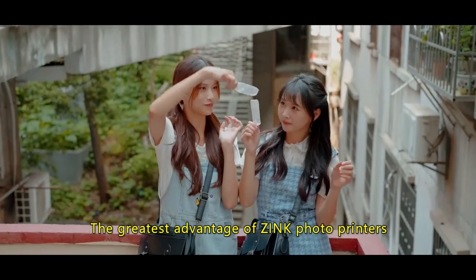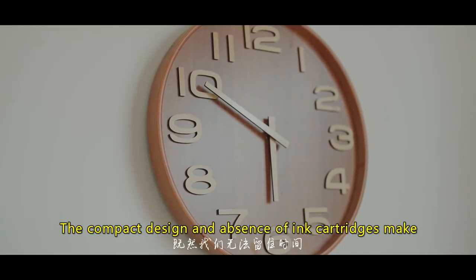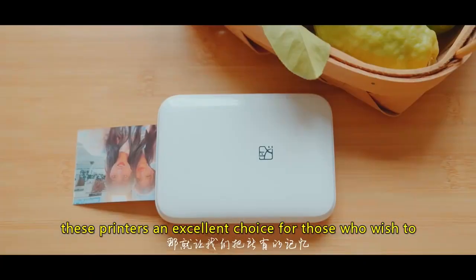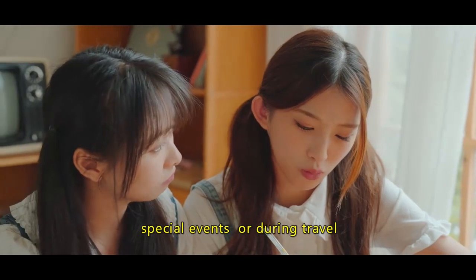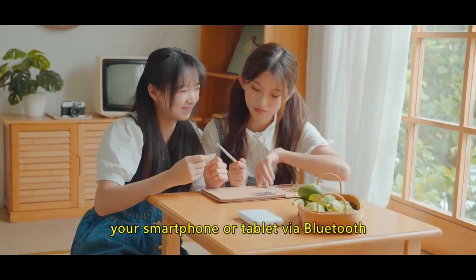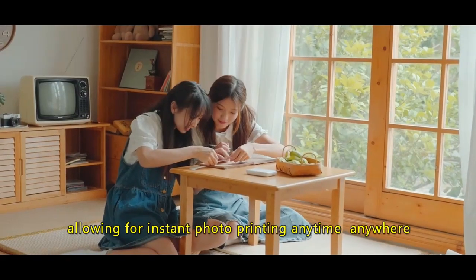The greatest advantage of zinc photo printers lies in their convenience and portability. The compact design and absence of ink cartridges make these printers an excellent choice for those who wish to print photos on the go. Whether at parties, special events, or during travel, you can easily connect a zinc printer to your smartphone or tablet via Bluetooth, allowing for instant photo printing anytime, anywhere.